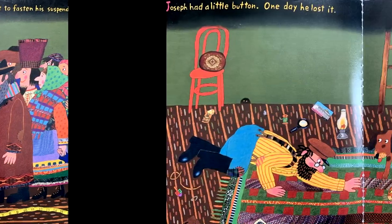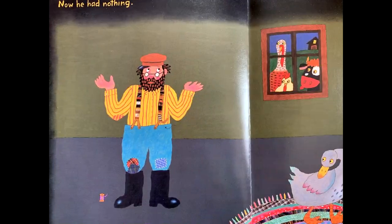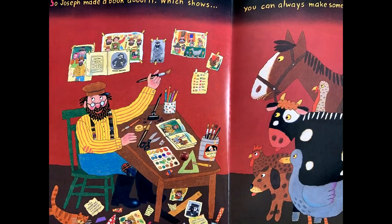suspenders. Joseph had a little button — one day he lost it. Now he had nothing. So Joseph made a book about it, which shows you can always make something out of nothing.